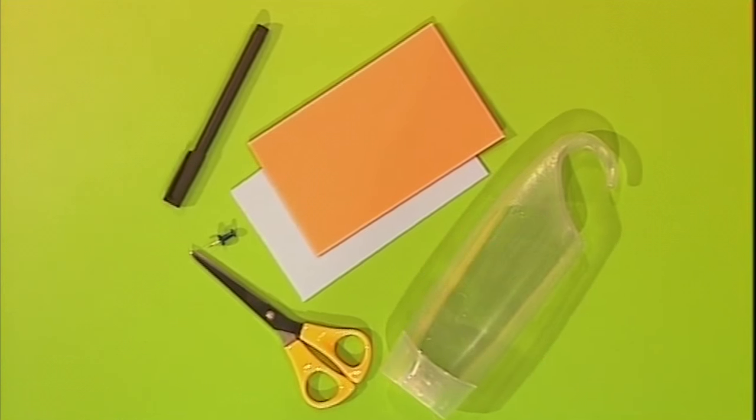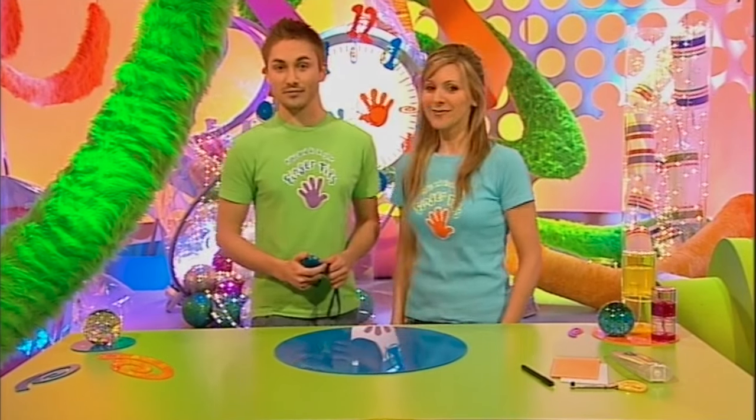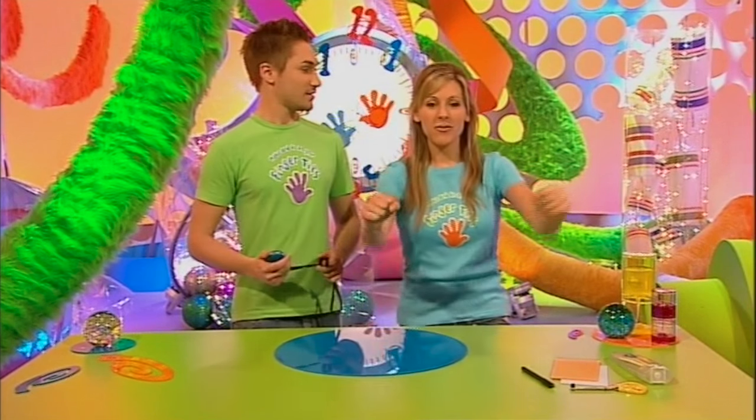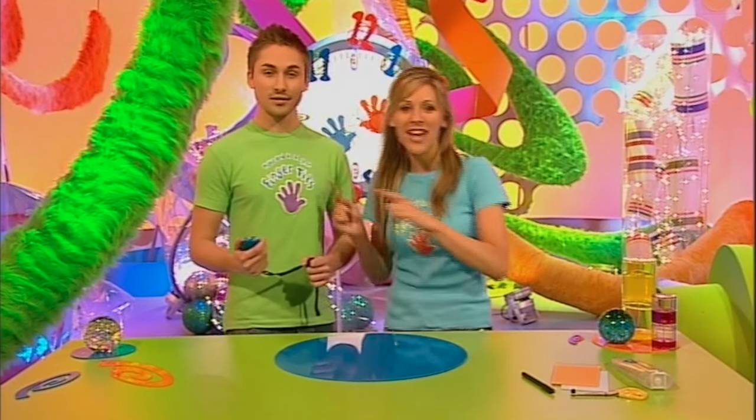Got a minute? Because this is the part of the program where we show you something which will take under a minute to make using odds and ends from around the house. Today it's my turn to make and it's my turn to time. And this is all it's going to take - we're not going to tell you quite what it is so see if you can work it out along the way. Naomi, are you ready? Yes, and this is going to be a top Fingertips accessory - and if I don't get it done in a minute I will be making a swift exit!